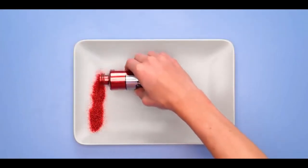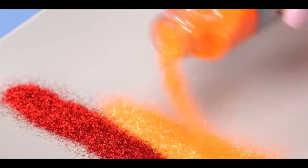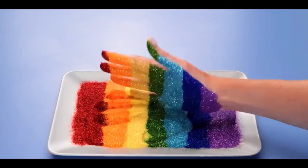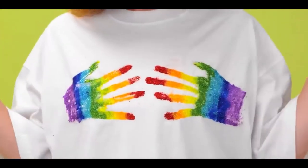Number 7, rainbow shirt. For this one, you'll need to get a plate and some glitter. Make sure you have all the colors of the rainbow and start pouring it onto the plate. Once you have all of the colors down, dip your hand — which is covered in a little bit of clear glue — and place it onto your shirt.